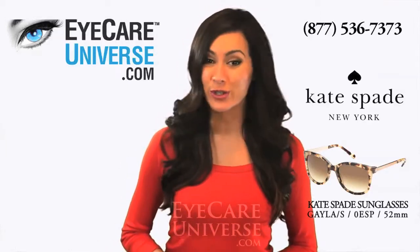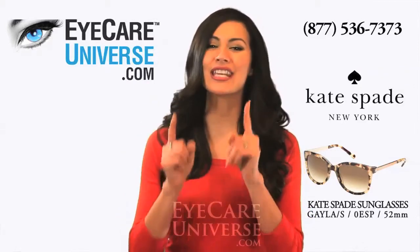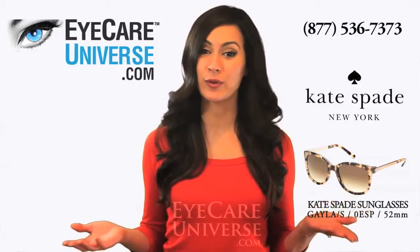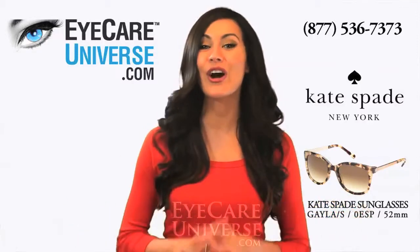You can do a virtual try-on by clicking the try-on link above and you'll see how they look on one of our model's faces. Or you can upload a photo of yourself and see how they look on you.